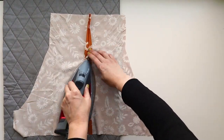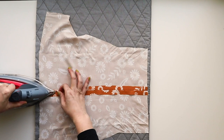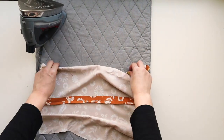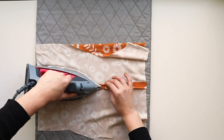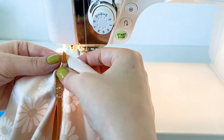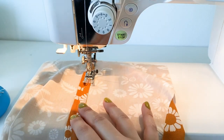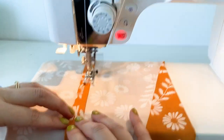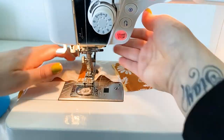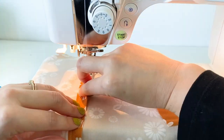Fold the raw edges under one-quarter of an inch all the way down on both sides and we're going to topstitch those. If you have an unruly fabric you can put some pins here to hold them in place. At the machine, edge stitch down one side and come back up the other side. I'm wrangling the edges under as I sew — I'm not a big pinner; I find it faster to work the fabric as I sew, but to each their own.